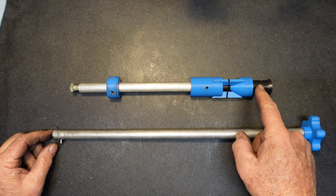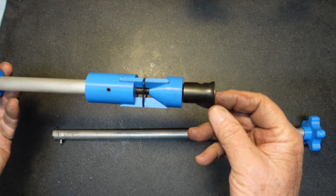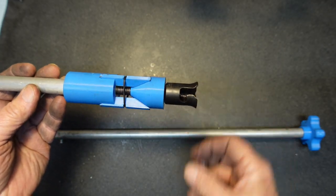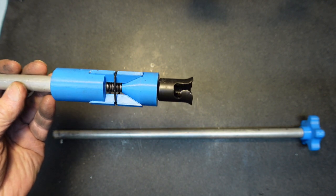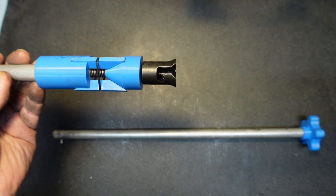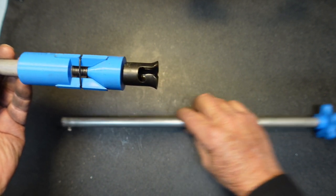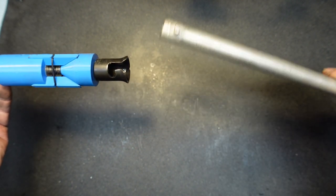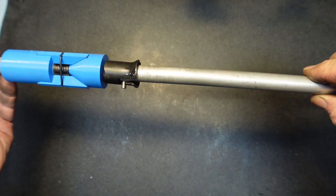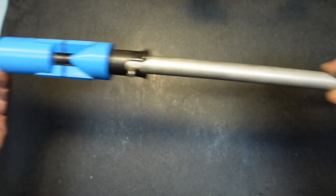You'll notice there's something different on the end of this guy. Don Teeple — I think that's the name if I'm correct — he wrote in. There are a lot of smart people out there and I love the comments. He said, hey, here's what you need to make. And there's the other piece — it slides in, now I can tighten, I can loosen, and I can retrieve.